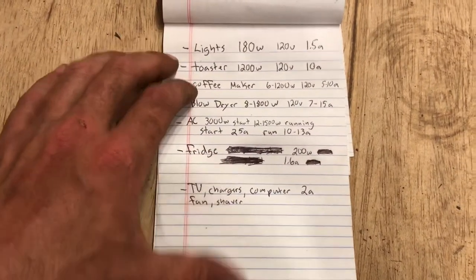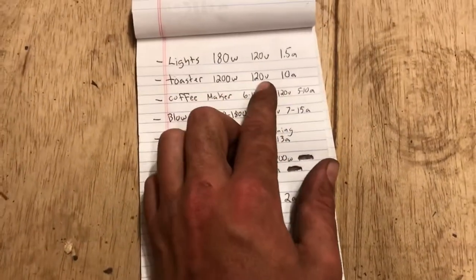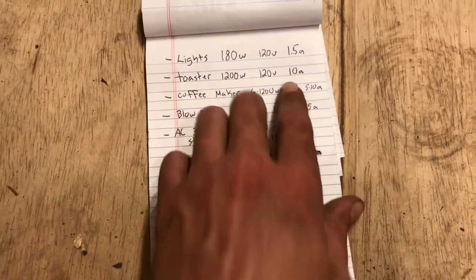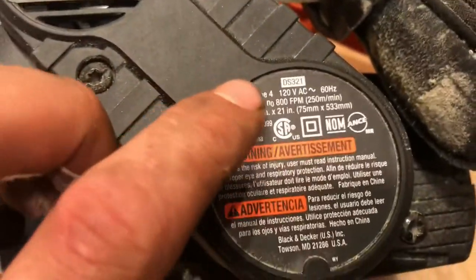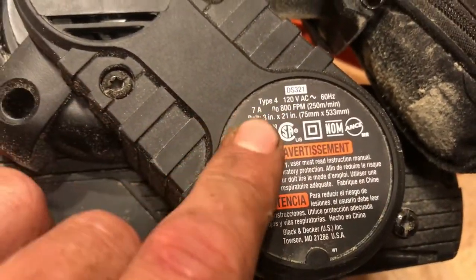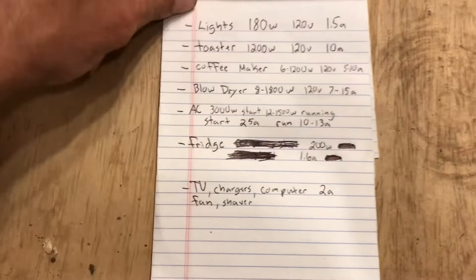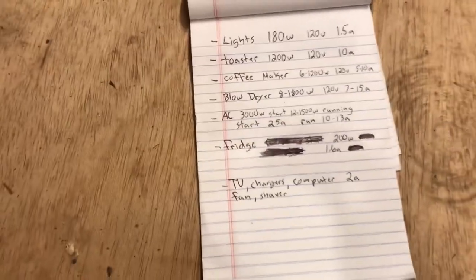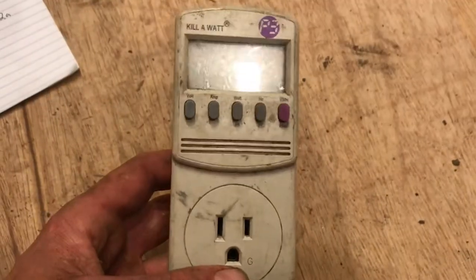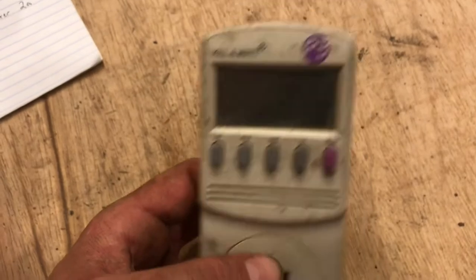Most electronics have a rating on them — it'll say 120 volts and it'll draw 10 amps. Right here we have a sander, 120 volts, draws 7 amps. But if you don't have the device on you and you're just planning, you can Google search the power usage of the specific thing you're looking for. There's also a kilowatt meter — it's great to have, cheap, like 20 bucks.